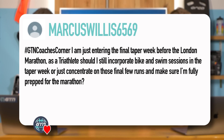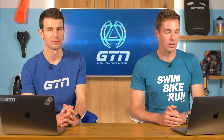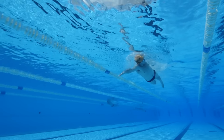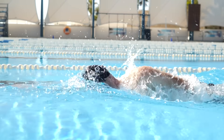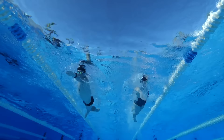Marcus Willis asks: entering the final taper week before London Marathon, as a triathlete should I still incorporate bike and swim sessions into the taper week, or just concentrate on those final few runs? The best approach is to still do one to two swims and bikes in taper week. Your body doesn't want to completely shut down — it'll help keep you loose, keep you moving, and maintain a little aerobic fitness. There's very little impact, so there's very little chance of it affecting your run race. Just don't do massively long or high-intensity sessions.